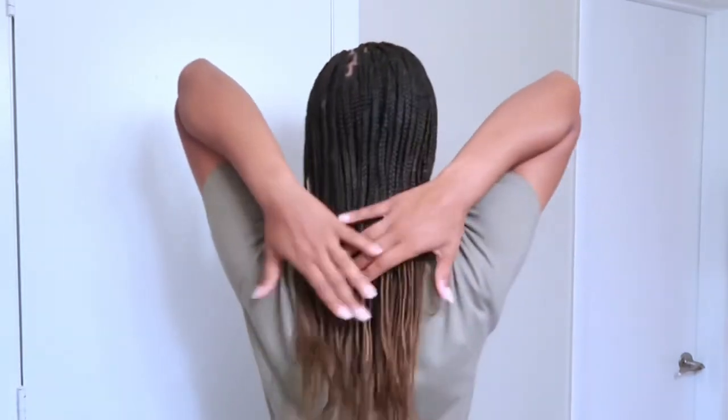It's thicker at the top and then it gets thinner as you get to the ends of the braids — this is what's going to get you a good bun. I have the 50-inch braids, this is what they look like.